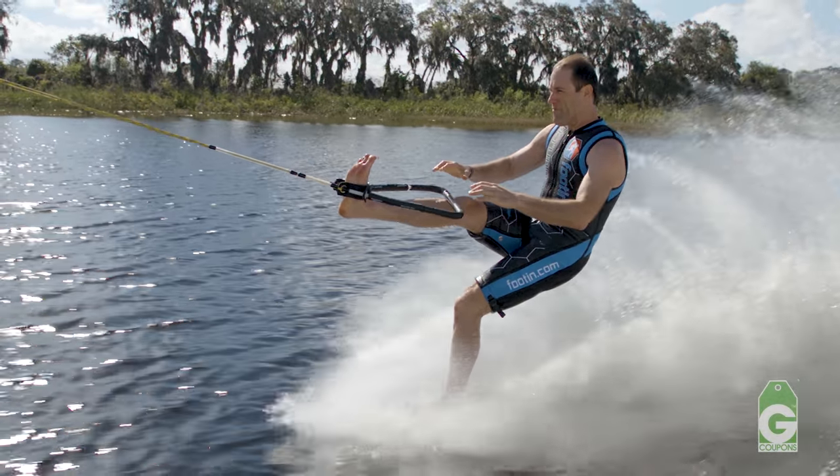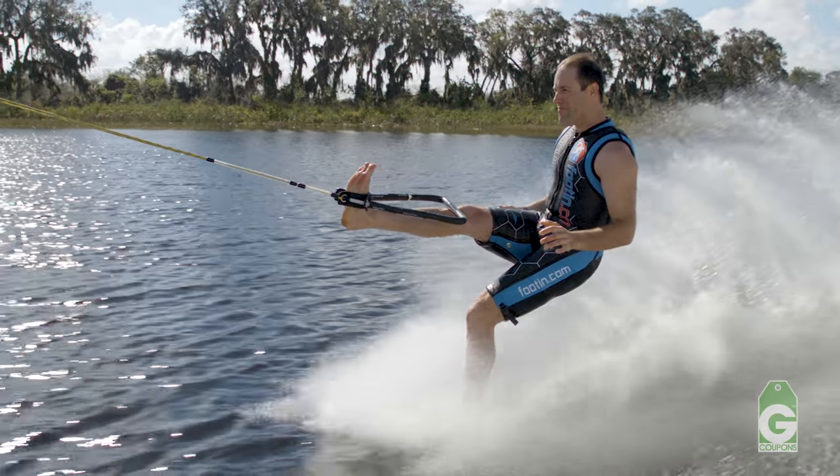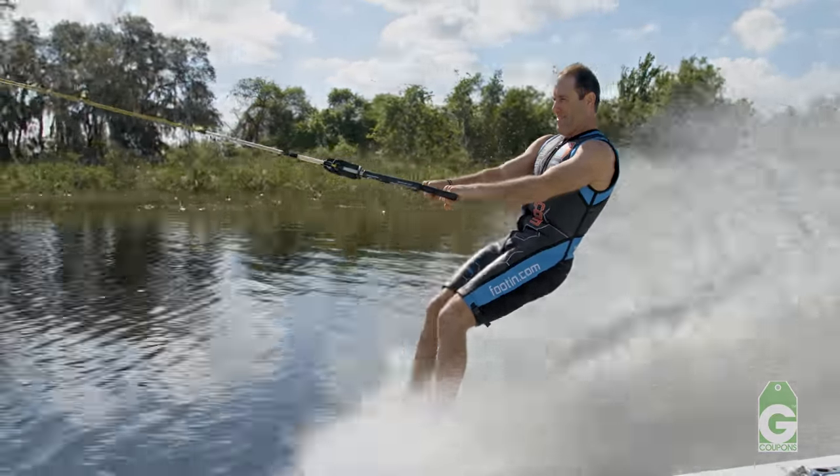As you let go, keep your shoulders forward and relax. Keep your eyes up and never look down. If you look down, you go down. As you bring your foot out of the strap, put it back on the water gently.